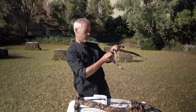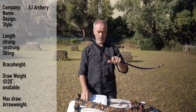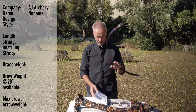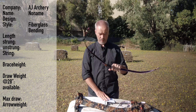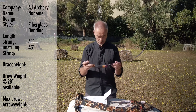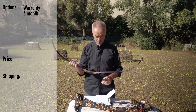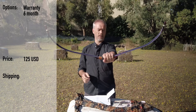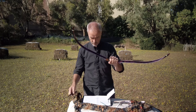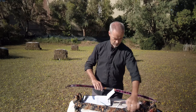We have AJ Archery, 32 pounds at 28 inches — very interesting and beautiful. This is the no-name bow from AJ Archery. A few details he wrote to me: it's fiberglass bending, strung length 41 inches, unstrung 45 inches, string is 41 inches, 32 pounds at a master draw of 29 inches. Six-month warranty, price is $125 USD. It looks almost better than every Korean bow out there. The weight of the bow is 310 grams.